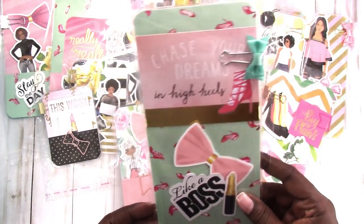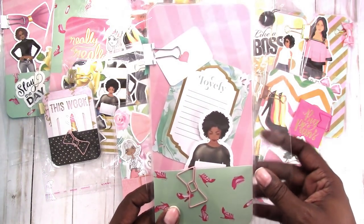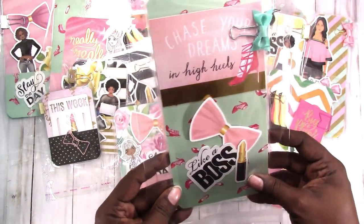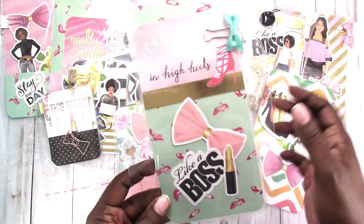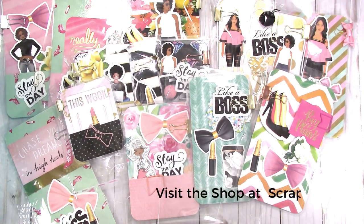And then last but not least, we have a standard size or regular TN size with the pink and mint green again with the little shoes. This one says 'chase your dreams and high heels' on the card, with a green satin bow. So that's everything that's available in the shop as of the time of this recording. If you have any questions, please leave them below. Thanks for watching and I'll talk to you later. Bye!